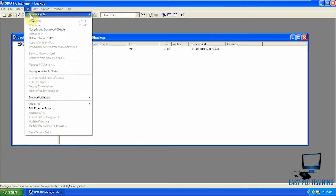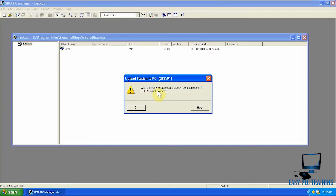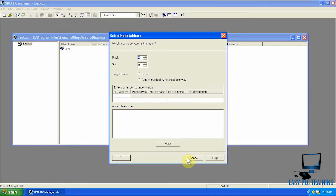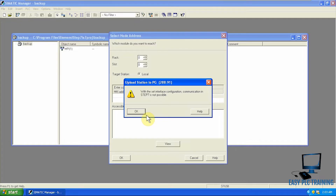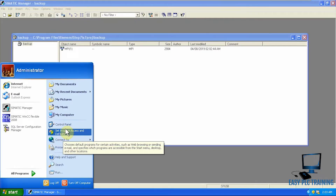We click 'Upload Station to PG' and you can see it is already showing an error that with the current setup, Step 7 communication is not possible with the current interface. So I have to change the interface. If I press the View button, still the same message, so I will go to the Control Panel.